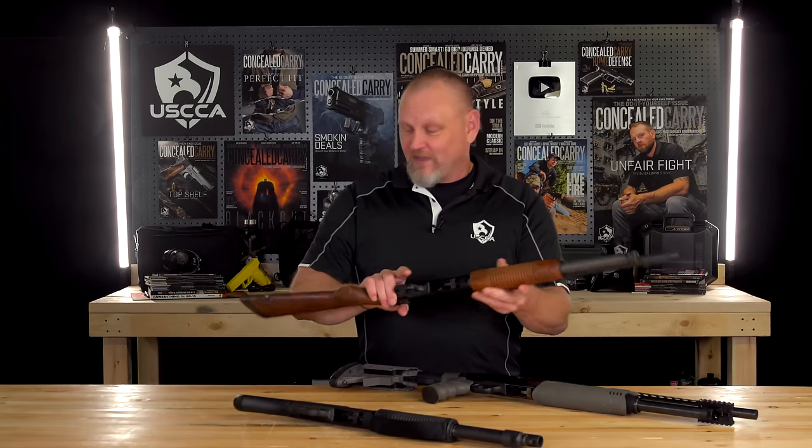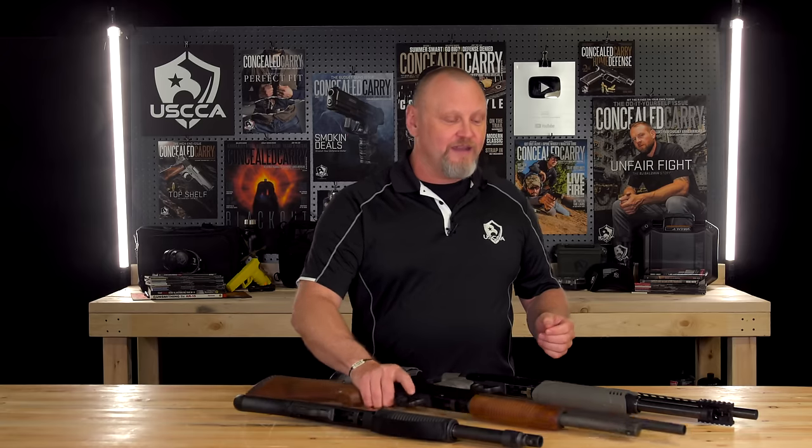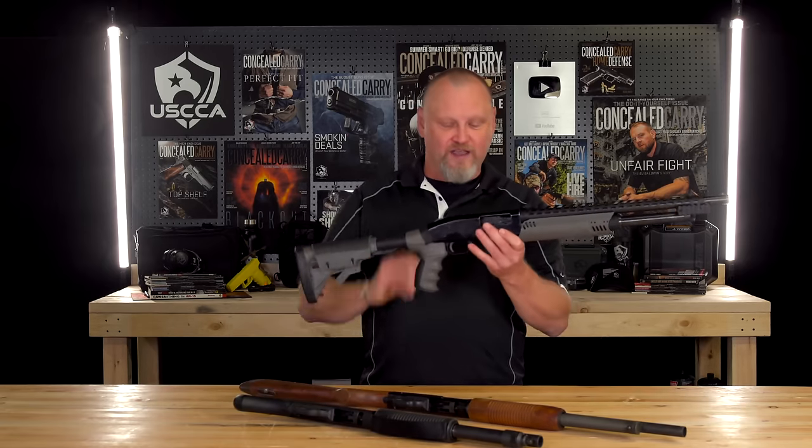The rest of it — sling swivel — so we can put a sling on and this gun is ready to go. If you wanted to use it for deer hunting, it has the rifle sights and you can shoot slugs with it, but it's a good solid defensive shotgun. And it's not going to have any of the big scary aftermarket parts that Joe Biden hates.